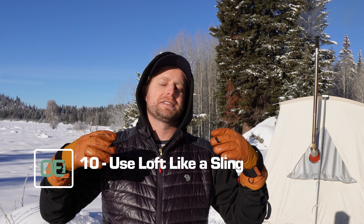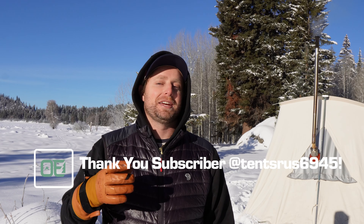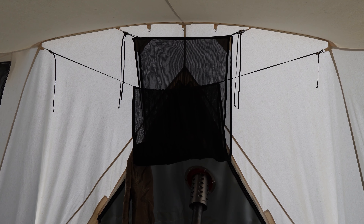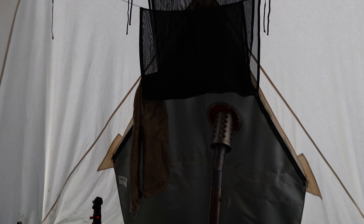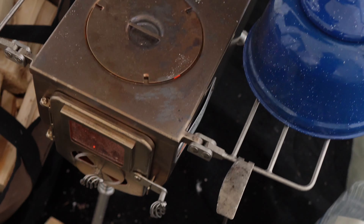Hack number ten: use your loft in your tent like a sling just over your wood stove so you can dry out your gear. This was actually a suggestion from a viewer, so thank you for that. Instead of just having the roof loft sitting overhead taking up head space, sling it up so you can set your gear in there — I throw my gloves in there, hang my pants from it to dry overnight. Just make sure it's well clear of any pipes, since a lot of lofts are made of mesh or polyester that could melt or cause a fire.